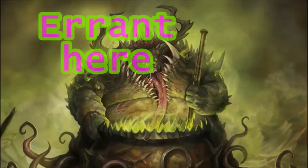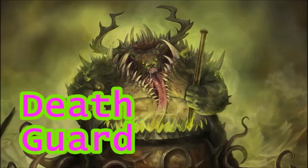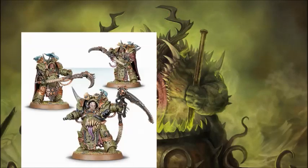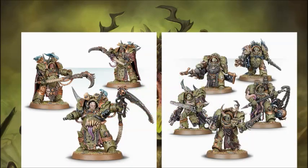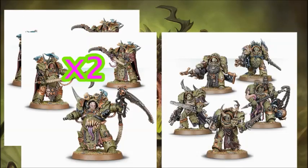Hi guys, Aaron here, and today we are going to kitbash some Death Guard Terminators. Games Workshop recently came out with some fantastic kits, but I want to make my own 5 Blightlord and 6 Death Shroud Terminators.